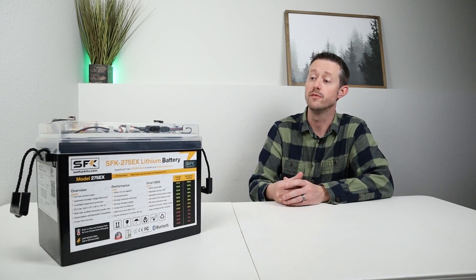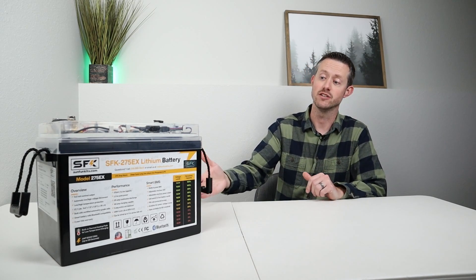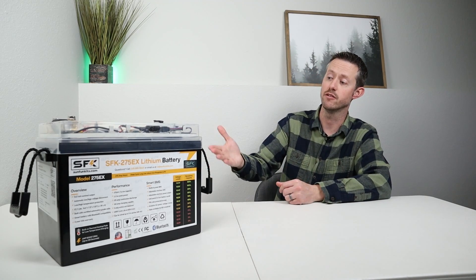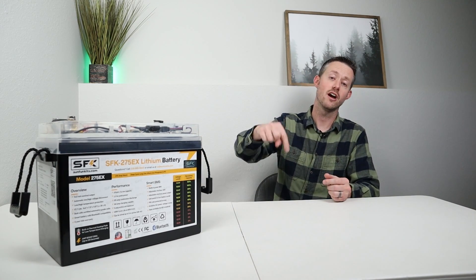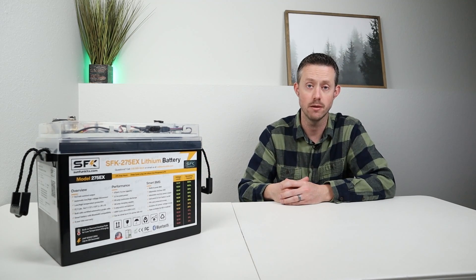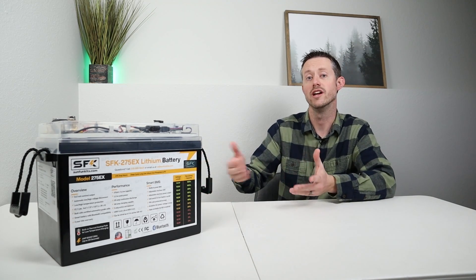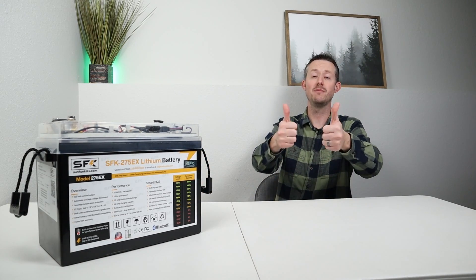Now that we're coming to the end of the video, let me know what you think about the 275EX from Sun Fun Kits down in the comments. This is definitely a very impressive product — the first time I've reviewed one of their products, and I appreciate them sending it out for testing. I was impressed by the amount of power they could fit into this small package. Let me know down in the comments how you would use a battery like this — I think with the heating pads it'd be a great year-round overlanding setup, for car camping, in your RV, or even as a home backup since you can put these in series for up to 48 volts. If you liked the video, please smash the thumbs up button. Thanks for watching — hopefully we'll see you in the next video.